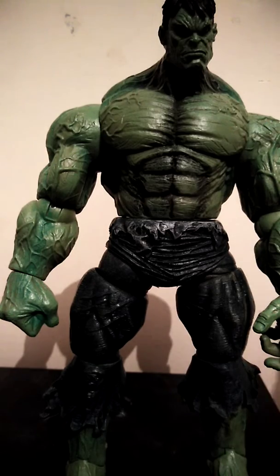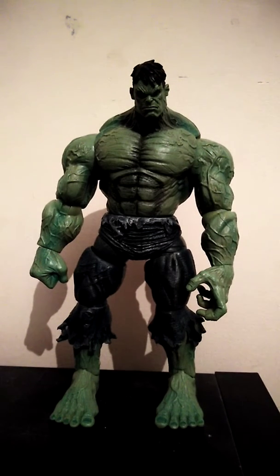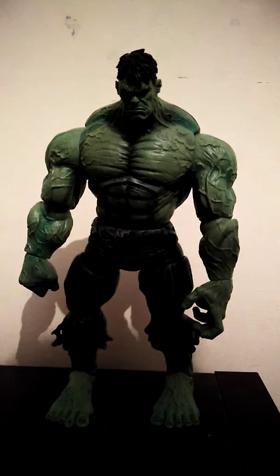He's a very big and bulky Hulk figure, because as you all know, Hulk is a very big and bulky guy — or monster anyway. I like how his hair is black because some figures have his hair green. I prefer it black because I think it looks better on the Hulk.